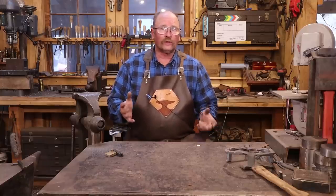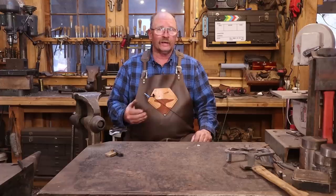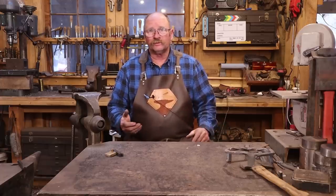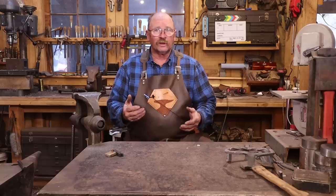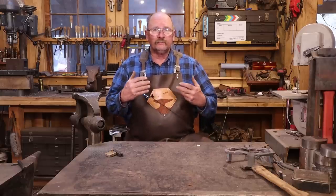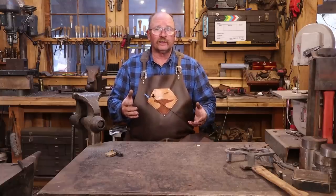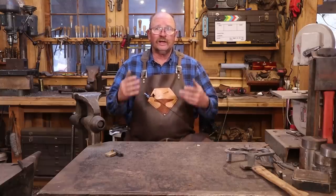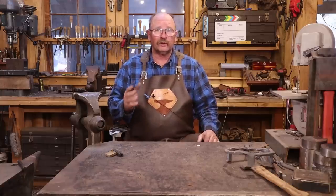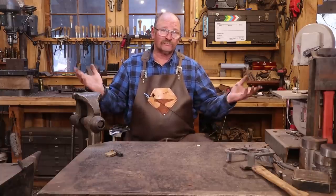That's it for the cross portion of this project. You can do whatever you want with these crosses — I've made them to hang on the wall, with iron bases, with wooden bases. You could probably make a stone base if you've got a way to drill a clean hole in a piece of rock. Lots of options. If you'd like to see me do a forged iron base, we can do that in a day or two — it's really up to you folks. That'd probably be a short video: just a piece of plate with a hole punched in it and a tenon forged on the end of the cross.